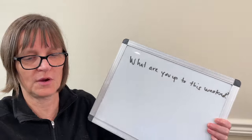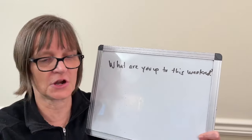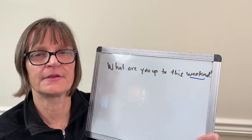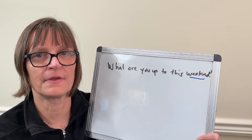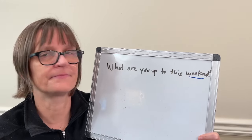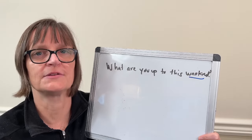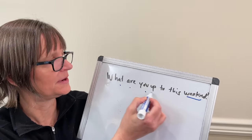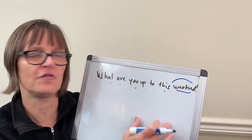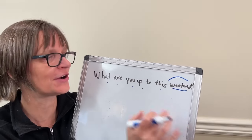So without having to think about where we're stressing, where it's going to be long or short, let's just do our backwards chaining starting at the end. Weekend. This weekend. To this weekend. Up to this weekend. You up to this weekend. Are you up to this weekend? What are you up to this weekend? You could hear: what are you up to this — weekend? That's where my stress lay, and as I built that phrase, I felt more and more confident about where to link, where to reduce, and where to go longer and hold the flow.